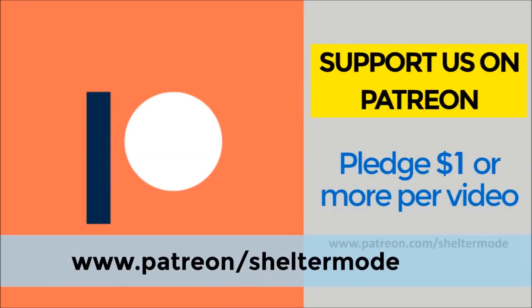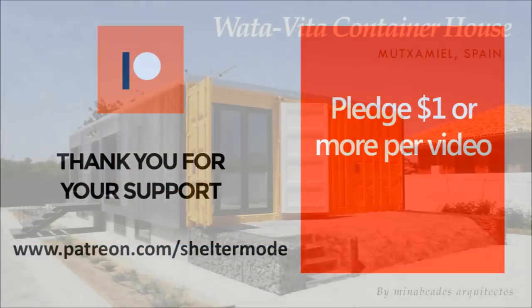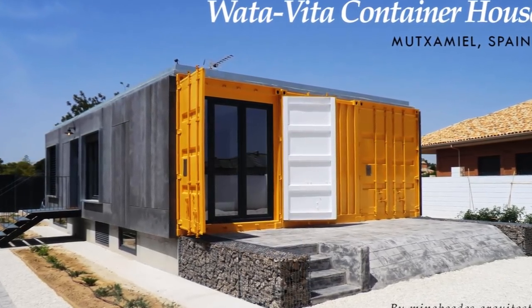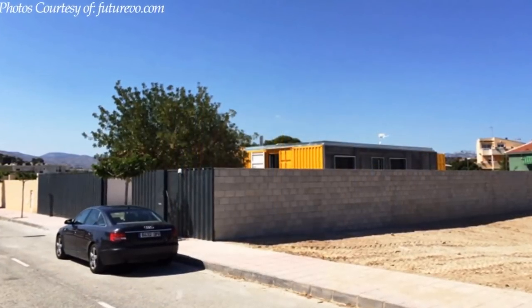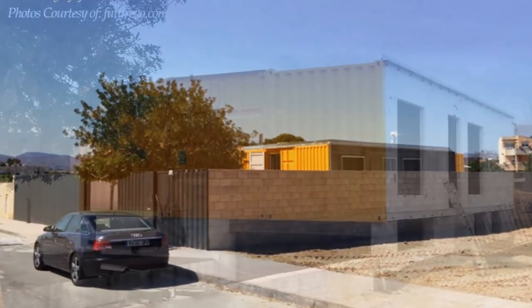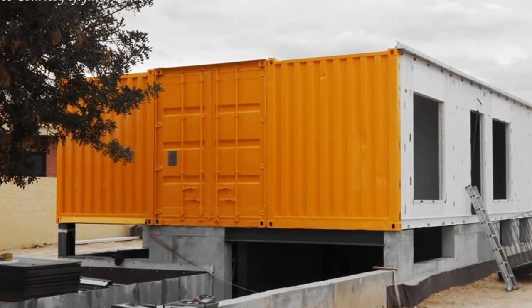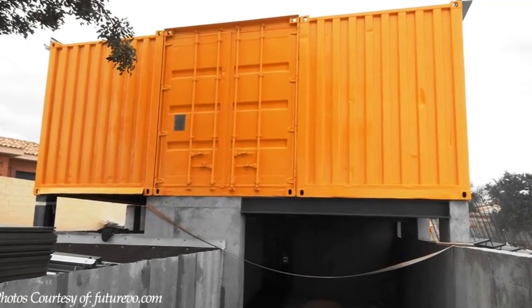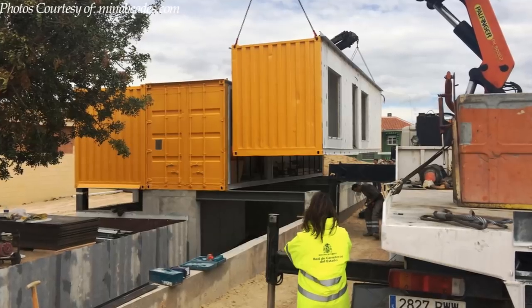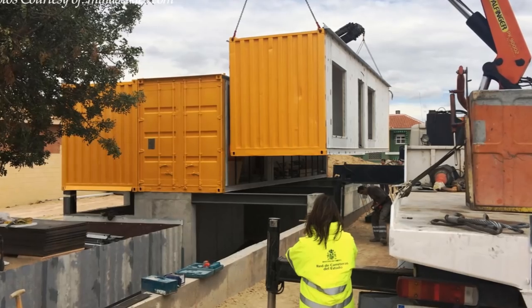Without further ado, let's get started. The Water Vita house is a shipping container build made from three recycled shipping containers, sitting on an 800 square meter plot. The containers sit on a semi-basement built with concrete, placed side by side to form a block of habitable space. The containers were fabricated in the workshop then transported to site.